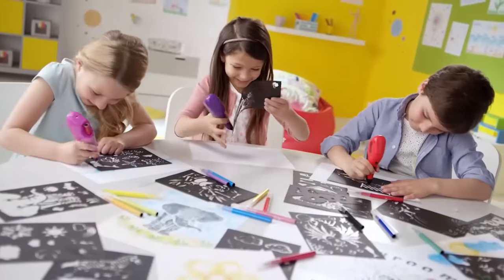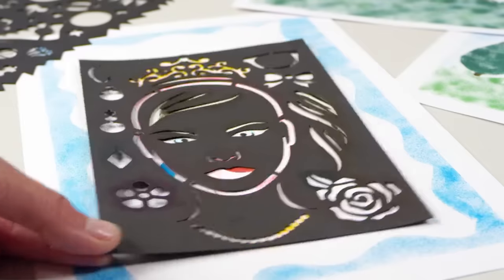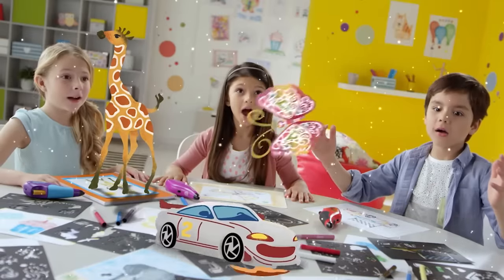Set your creativity free with SprayArt — the most fun and portable airbrush in the world. Pick up your design, or draw freehand for the best fine details. Why just draw on paper? SprayArt sticks on different materials. Your idea has come to life.